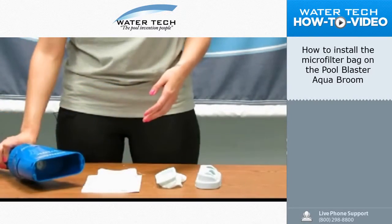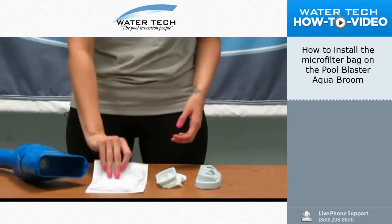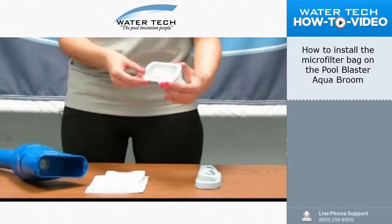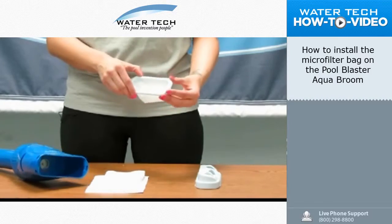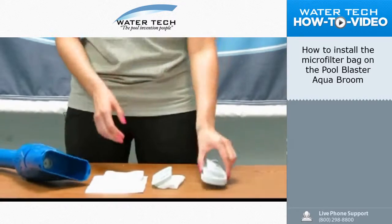First you'll start with the unit, just like this. You're going to have the microfilter bag, package of two. You'll have the all-purpose filter bag with the oval-shaped sealing ring, as well as the head cover, just like this.